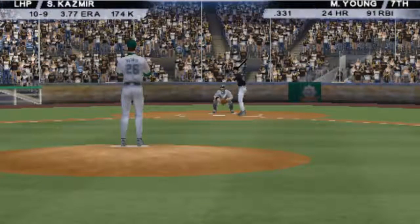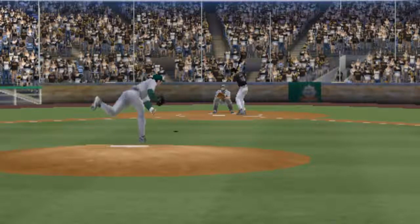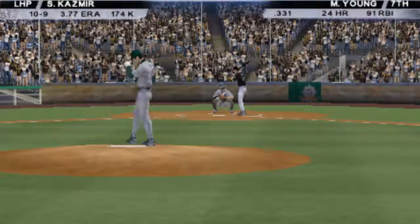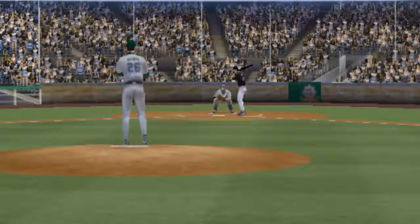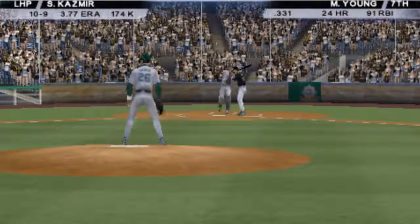That's a nice throw by the third baseman to get the runner at first. That's why those third basemen have good arms — they have to use them on occasion. A lot of times you'll chase the fastball because you see it better, but that one was away also so he was able to lay off. The 1-0 pitch on the way, and that's way off the target — it's two of them.